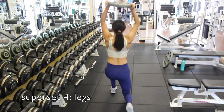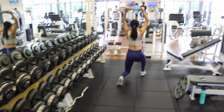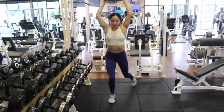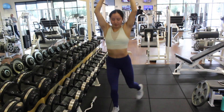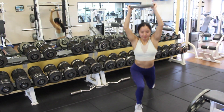Next, we're doing a quick superset with legs. I'm starting with a walking lunge with the plate overhead in a hold. These are pretty straightforward — just make sure to keep a stable and tight core as you're holding the plate up. I'm stepping forward and slightly to the side on each step. Alternatively, if you're limited on space, you can just do reverse lunges.